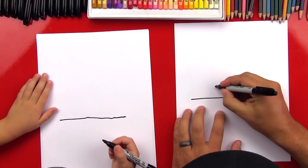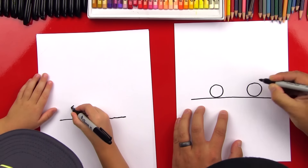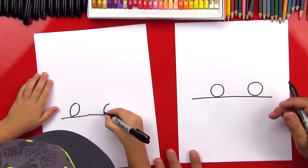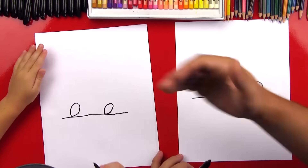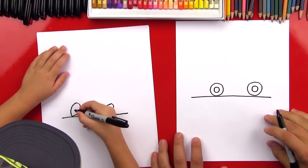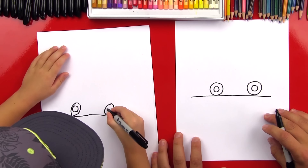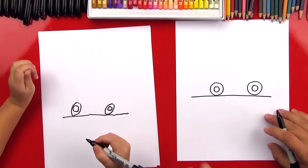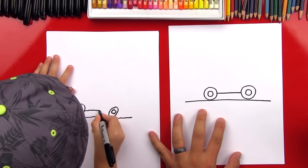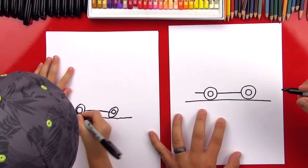Now let's draw the wheels — circles on top of the ground, touching the ground. Then draw another circle inside the wheels for the middle of the tire. Now let's draw the bottom of the bus — a line that goes in between the wheels. Then draw a little line that sticks out the back and a little line that sticks out the front. Now draw the bumpers — a little line up, then a box with a line over and down. Do the same thing on the back: a line up, then over and down.